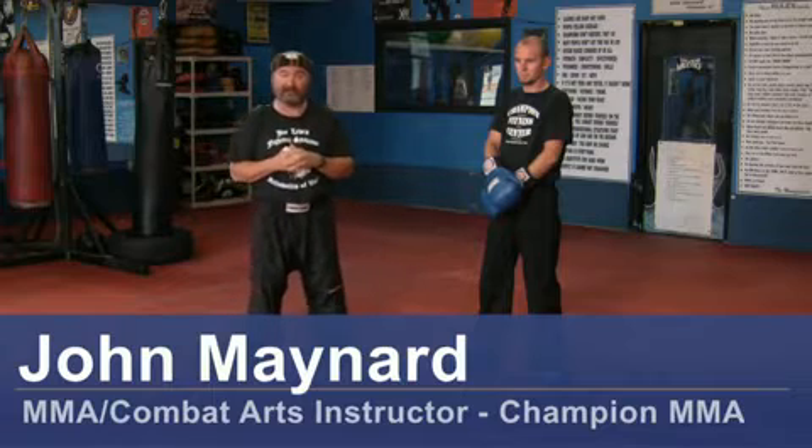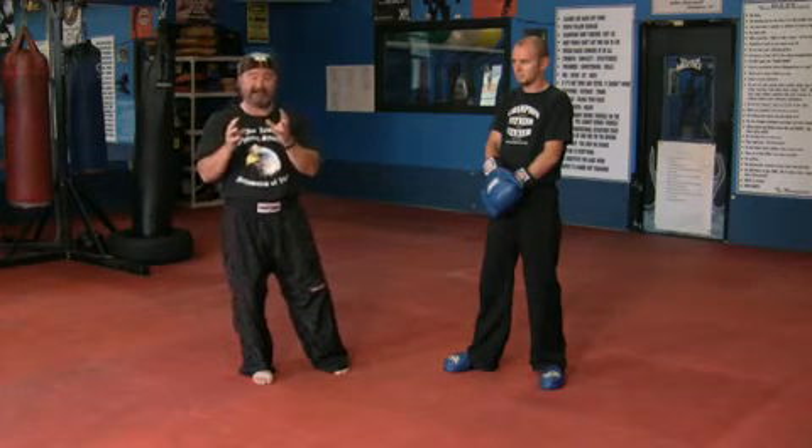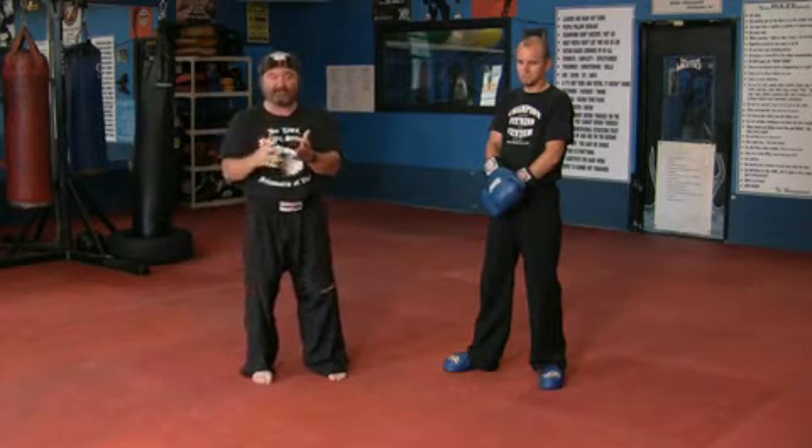Hello, my name is John Maynard, owner and operator of Champion Martial Arts here in Wilmington, North Carolina. Today we are going to talk about basic kickboxing kicking techniques, and there are three. Pretty much all styles do these three kicks.